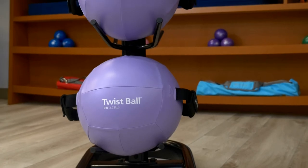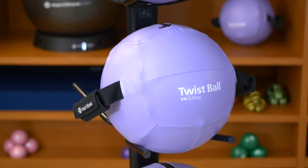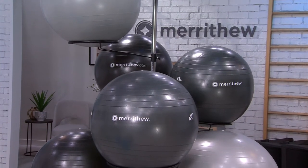The Medicine Ball Rack holds 10 balls in weights from 4 to 10 pounds and can also hold twist balls. The Stability Ball Rack can accommodate 9 to 12 balls depending on their diameter.